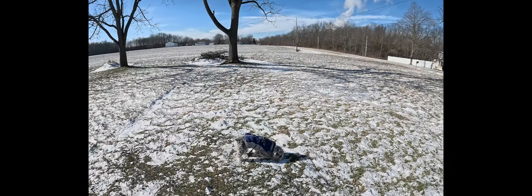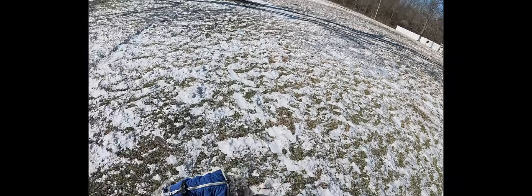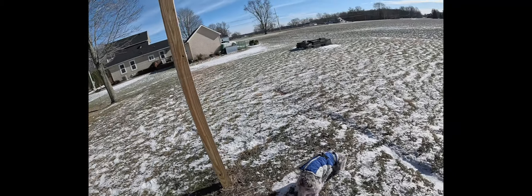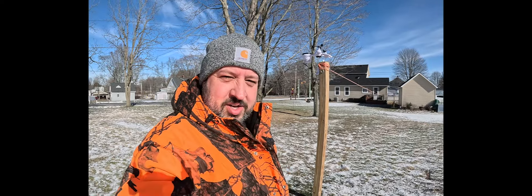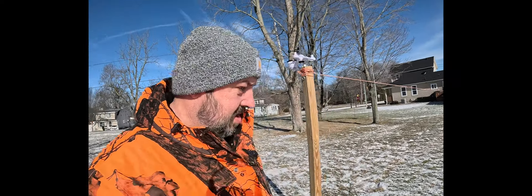Appreciate you all watching the video, and until the next one. Eli, it's cold out here, buddy! Lucky we got that weather station up there to let us know exactly how cold it is. Bye!